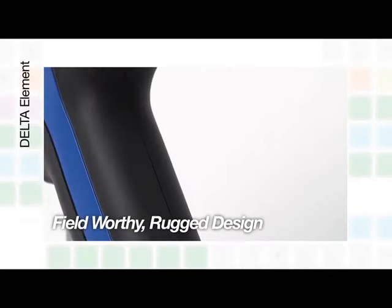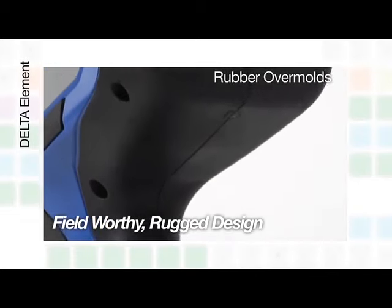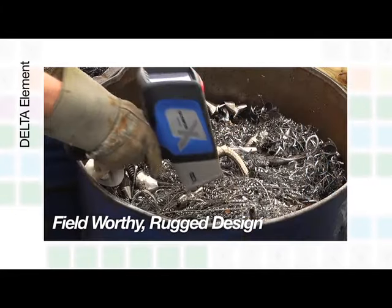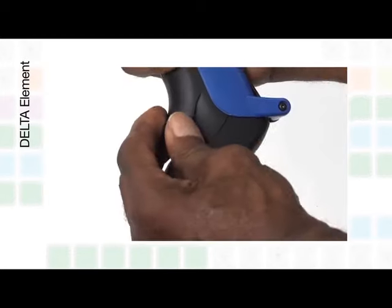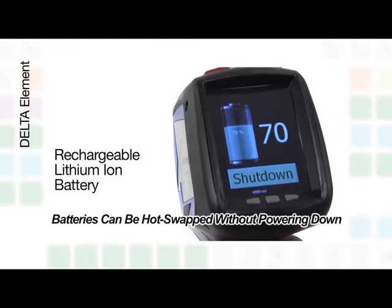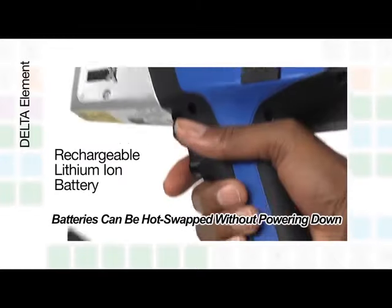The Element's field-worthy and rugged design features rubber overmolds and a thick cap-on measurement window to protect the analyzer in tough processing environments. The rechargeable lithium-ion batteries can be hot-swapped or changed without powering down the analyzer.